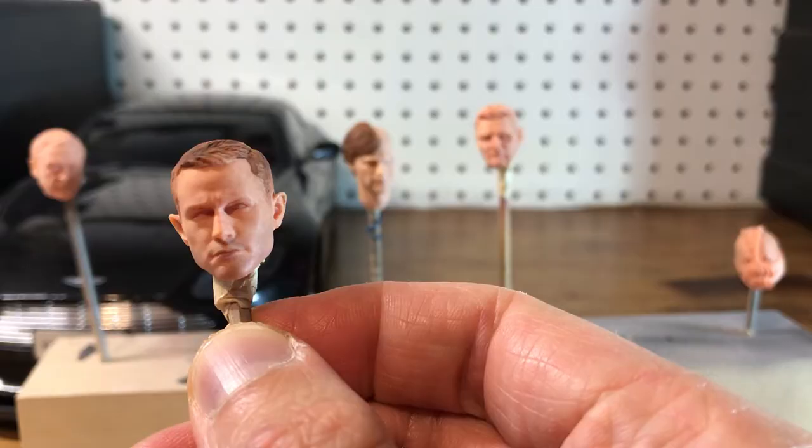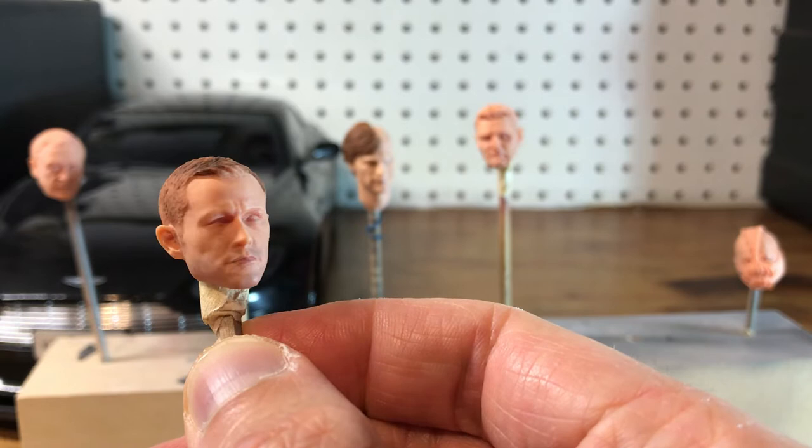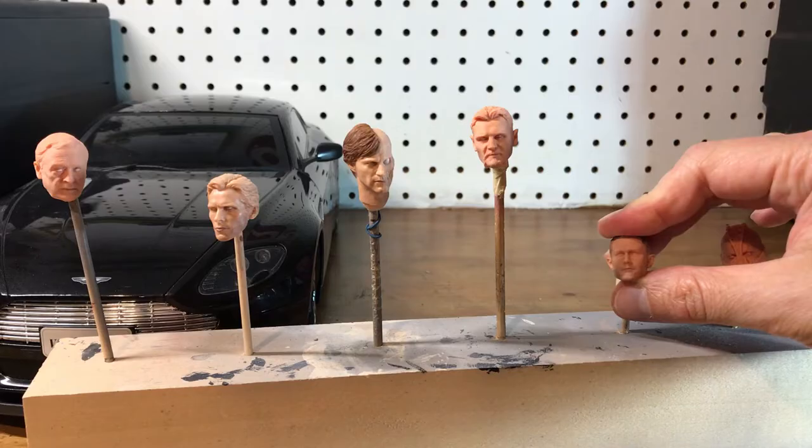Here's another one — Officer John Blake. This one is getting pretty close to being done. I've got all the skin texture stuff down. I just need to do the hair, eyes, and eyebrows now.